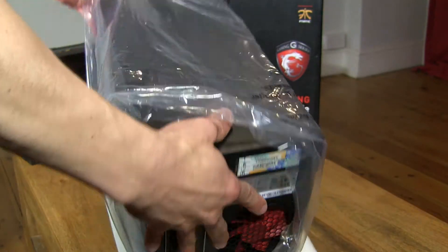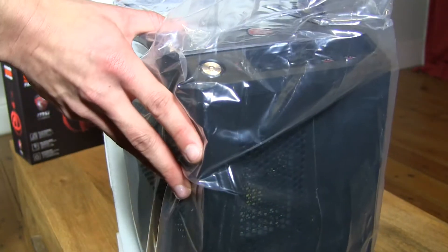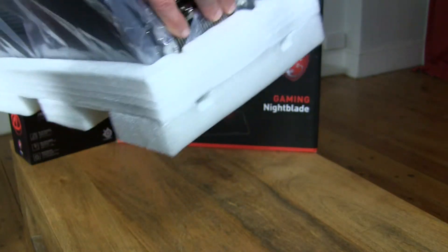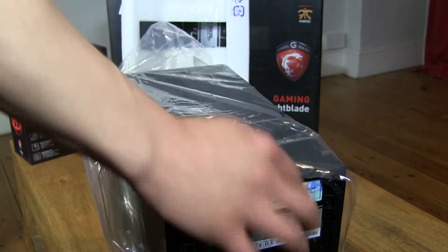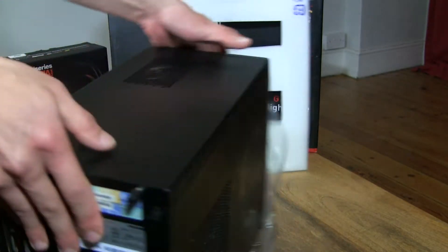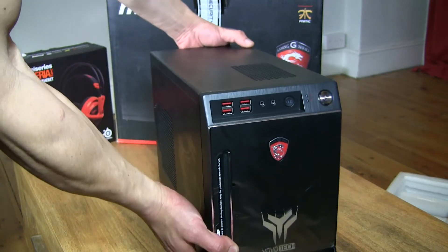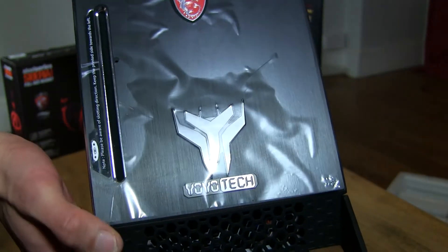So let's take a look at this Warbird Nightblade. Let's get it off the styrofoam. There we go. So there we have it — let's bring it in closer. That's the Yoyotech logo, or emblem, right there.